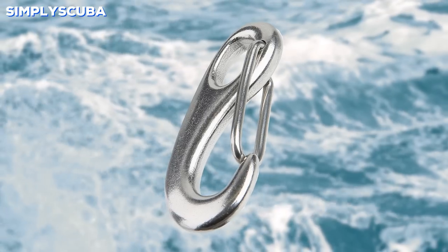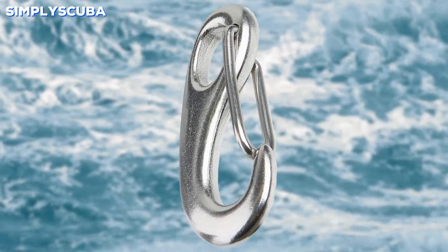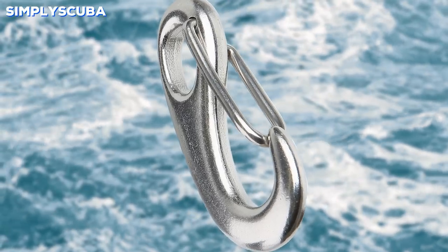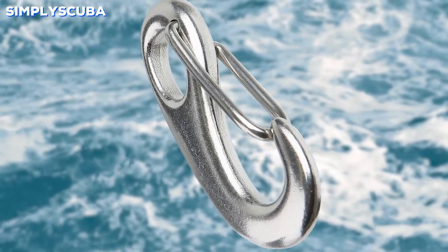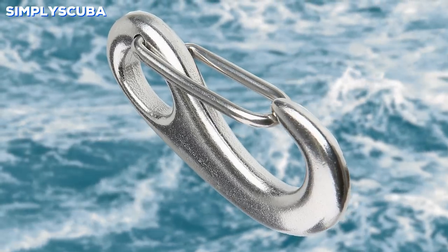Tack hook. Tack hooks are much the same as carabiners, except they have more tensile strength. Because the body is forged into a hook, they act as a very strong hook to hold onto heavier items, but they just have a very simple traditional wire gate close.